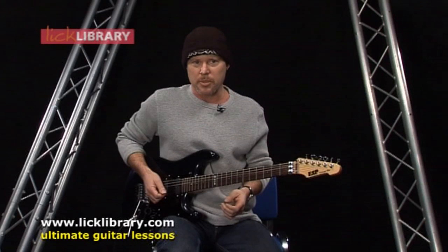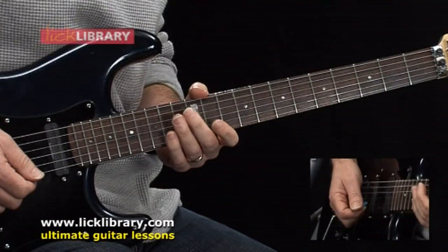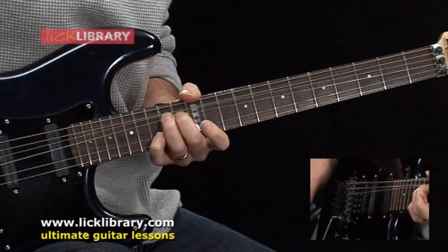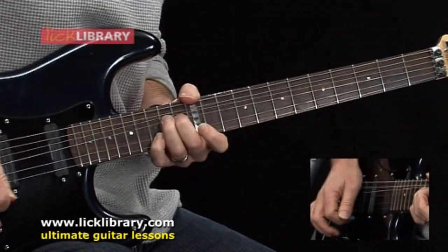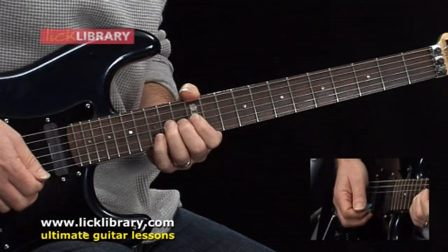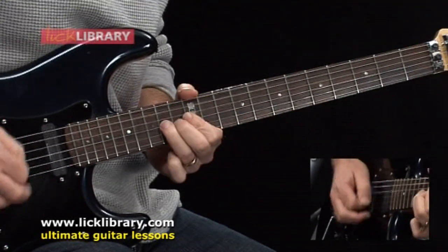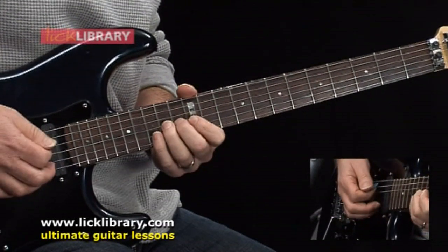We're going to start off with a double stop idea, which means I'm going to play two strings — while holding 15 on the B, I'm going to bend a whole step from the 14th fret of the G string. I'll do that same bend once again, and now a single note bend from the 14th fret of the G: bend up a whole step, release the bend, pulling off to the 12th fret of the G string. So if we put all of that together, it sounds like this.